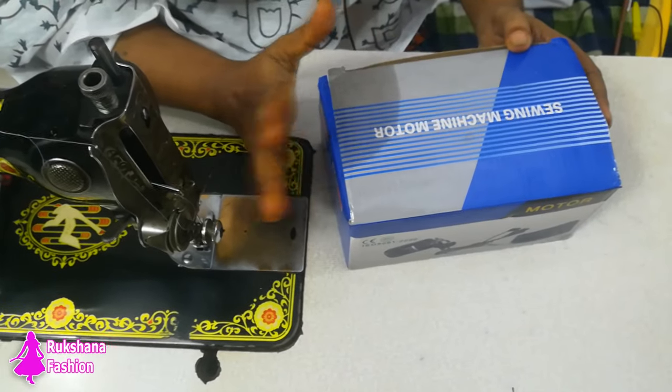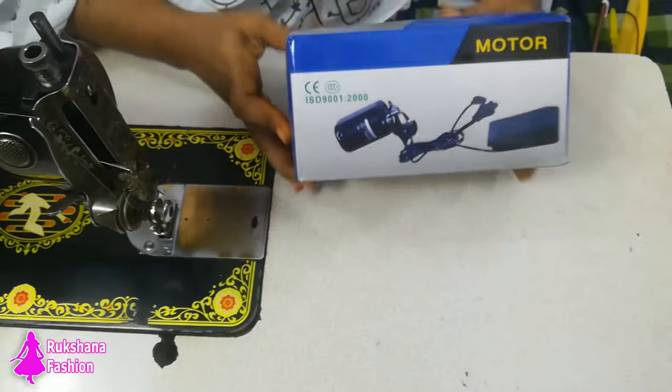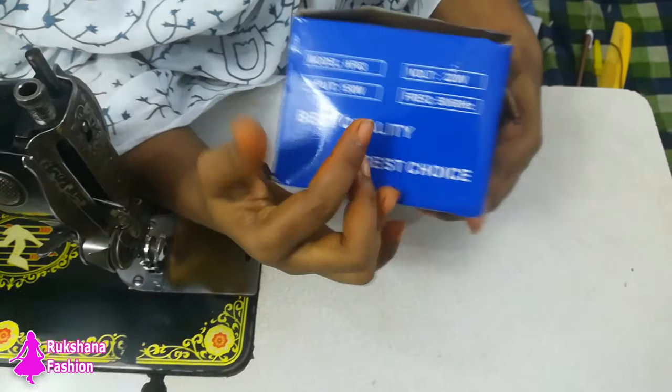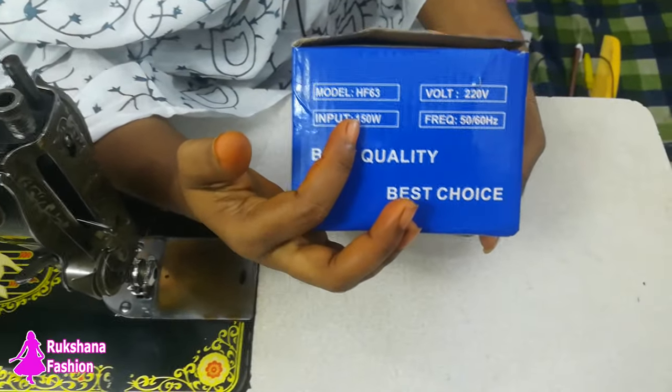Assalamualaikum. This is the normal machine, the motor version of the system. This is the model. It is 220V and it is 150W.